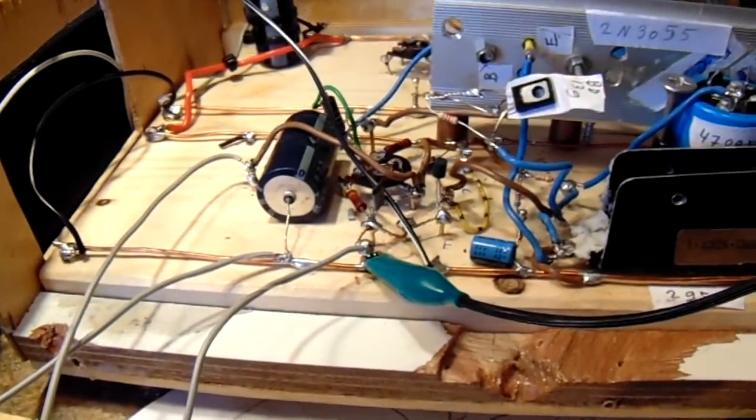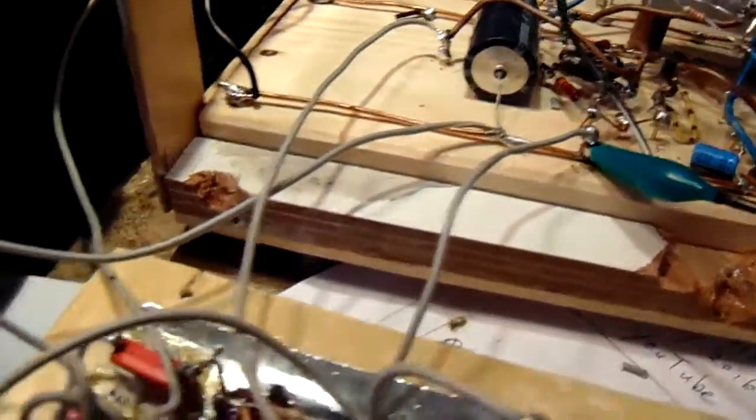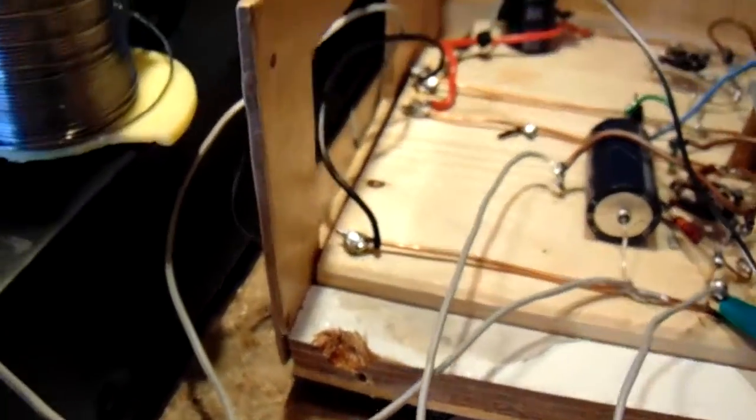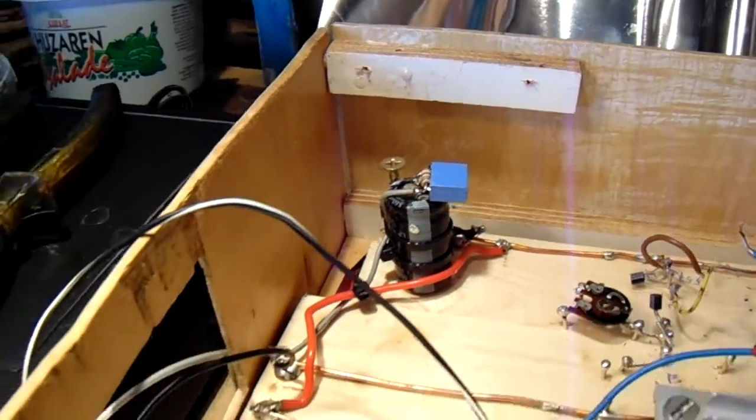Even when I don't have, at the moment, a stabilized power supply — you can hear nothing. Only a 4700 capacitor, supply capacitor, and it's completely silent. And there's also, at the moment, no shielded wire used. This is all unshielded.